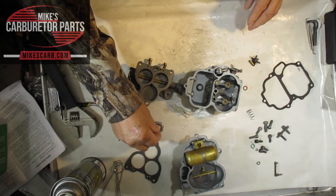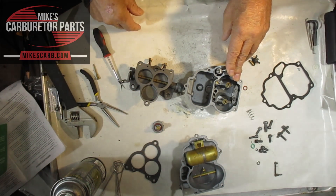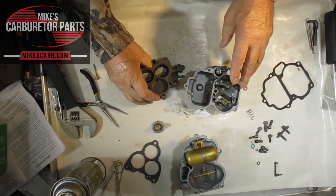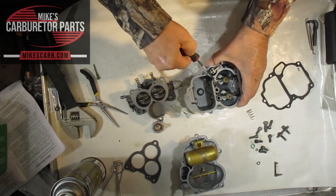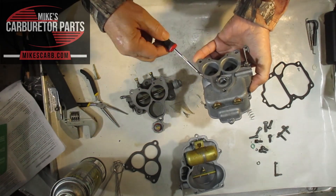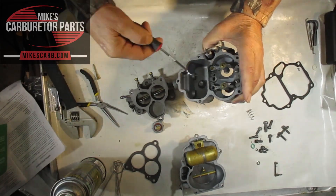When cleaning, make sure you blow carburetor cleaner through all these small holes. Some of these pull in air to mix with the gas. Blow through each hole and watch it come out the other side. Be sure to wear your goggles — I've shot cleaner in my eyes before and it hurts.